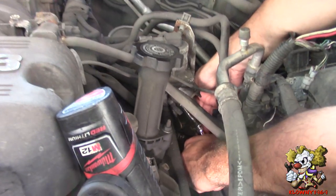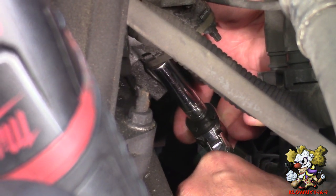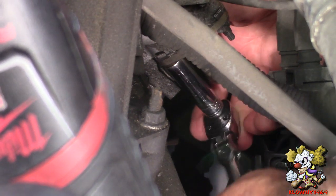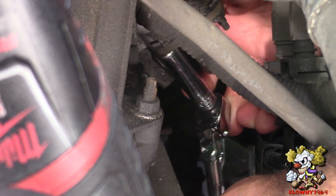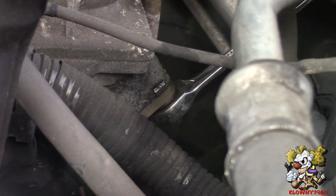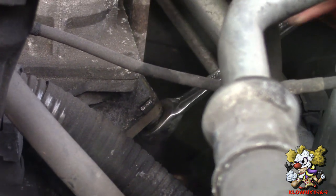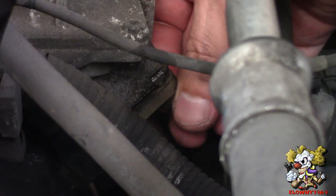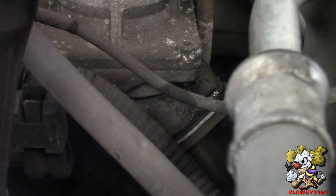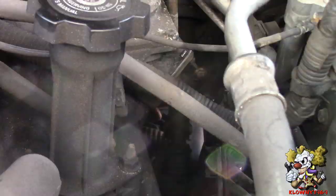Now the driver's side — it's right here. Just use the quarter inch ratchet with the deep socket. That's loose. Bring that down and that's good. Now this side. That's good. Grab the plate, insert it in, tighten that down, and that side's good.